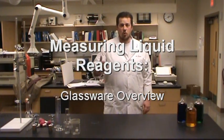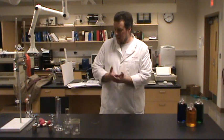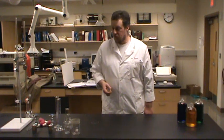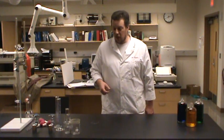In almost all of the experiments that we do in general chemistry, at some point we're going to be using some liquid reagent, whether it's an acid, a base solution, or even just some water. We want to take a look at some of the glassware we've got available to help us handle that liquid. Let's take a little walk through and look at some of the glassware that we're going to use in the lab.